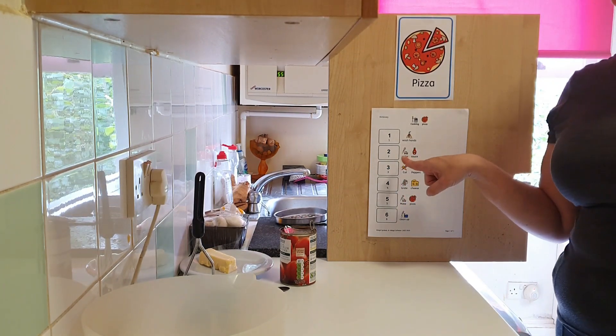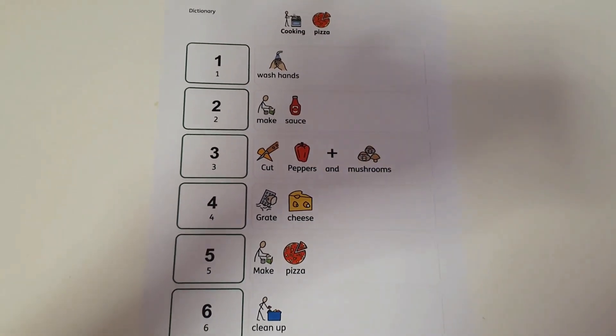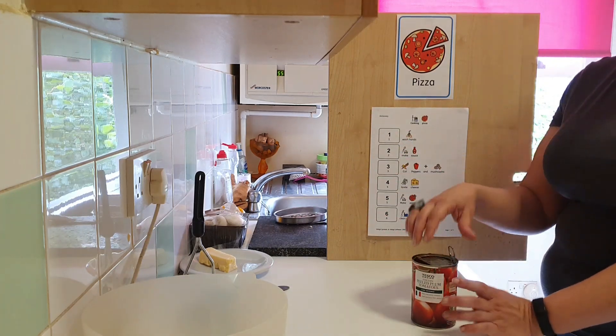We need to make the sauce. Now we need to make the sauce. First we need to open the tomatoes.